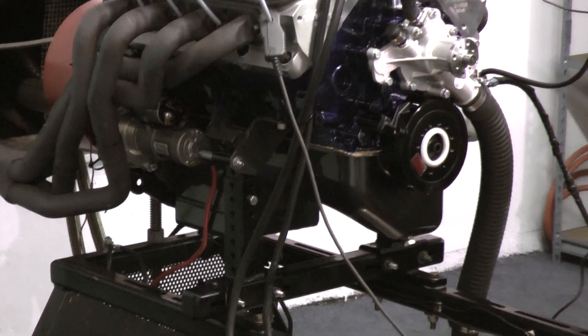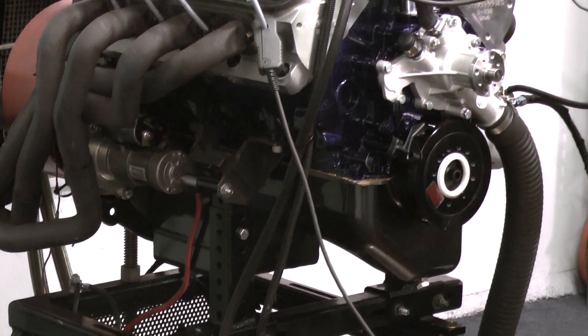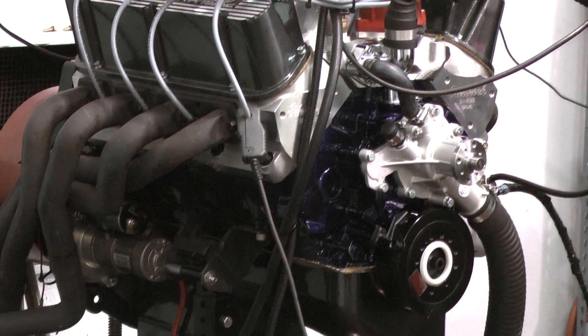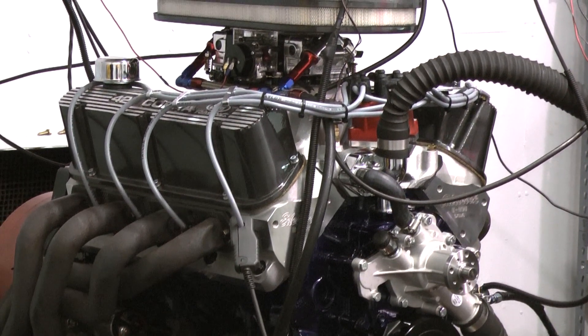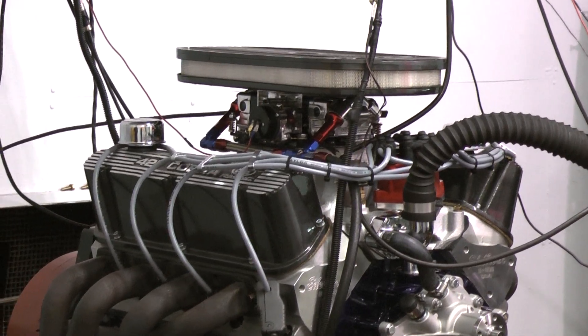Looking over the build spec on this engine, we started out with a Dart SHP351 Windsor big bore block, got the Eagle Stroker Forged rotating assembly, the Comp Cams custom ground hydraulic roller camshaft. This package features the Edelbrock E-Street 205 cylinder heads, the Victor Jr. intake and the Holley carburetor.